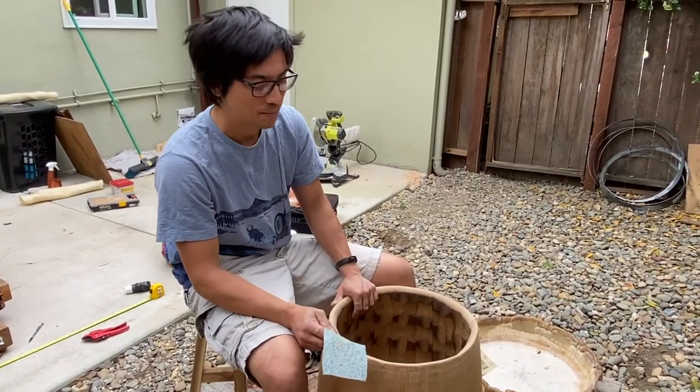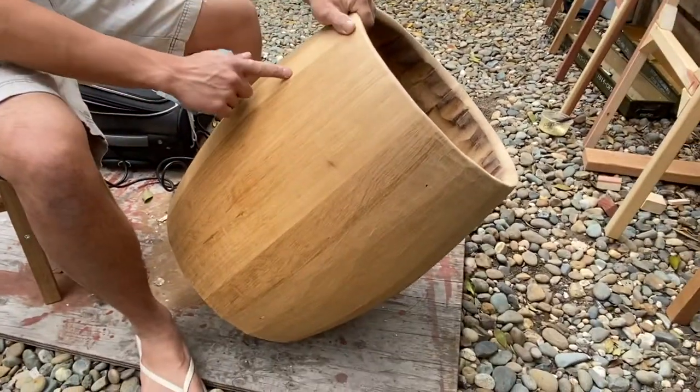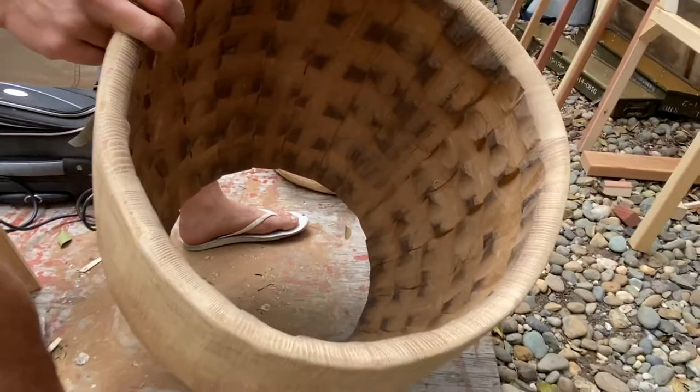We're preparing a barrel to be made into a drum. Take a look at this barrel — it's already been put together, the staves have been glued, and the inside has been dippled. That's this type of patterning made on the inside, and that patterning is to break up the sound.